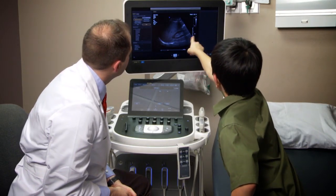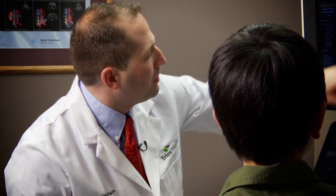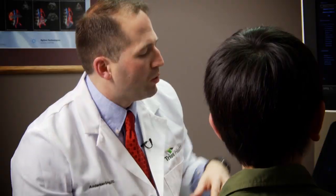This ring right here — you said that's the kidney? Yeah, that's a little bit of the kidney and it probably is a little bit of bowel too that you're seeing there. So what's all this open space? Radiology itself is all based on different consistencies of tissue.